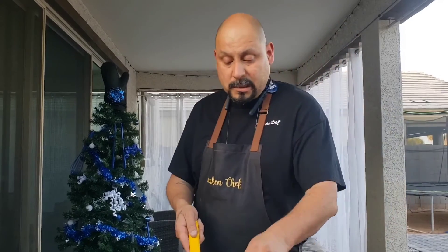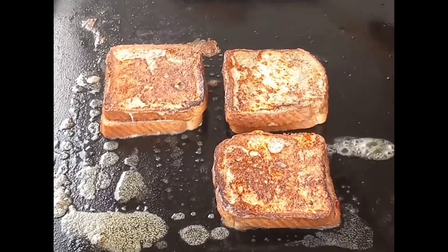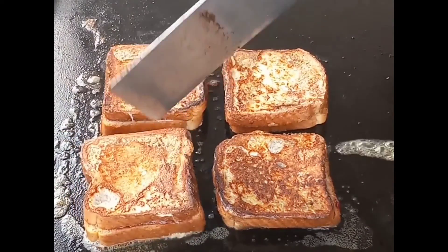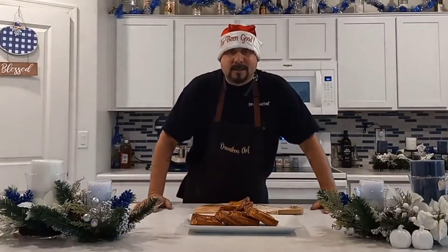There we go. Nice and toasty. Pretty easy, pretty basic recipe — nice and fast, nice and easy. All right, we got these sandwiches all cooked up. We brought them inside and now it's time for the taste test.